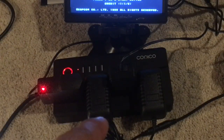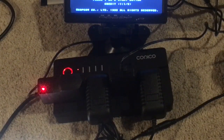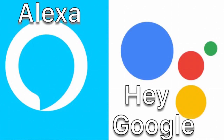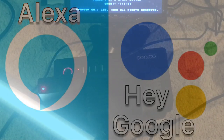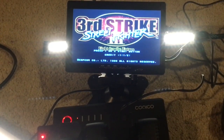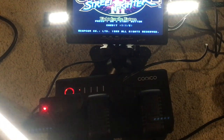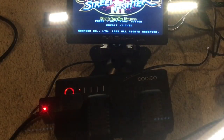The second one's called Galaga, and it powers one of these LED lights here — you can see that light bar. 'Turn the marquee on.' — 'Turning the marquee on.' So you see that light bar is actually the second one. And this one here — the last one — is actually named Golden Tee at this point.